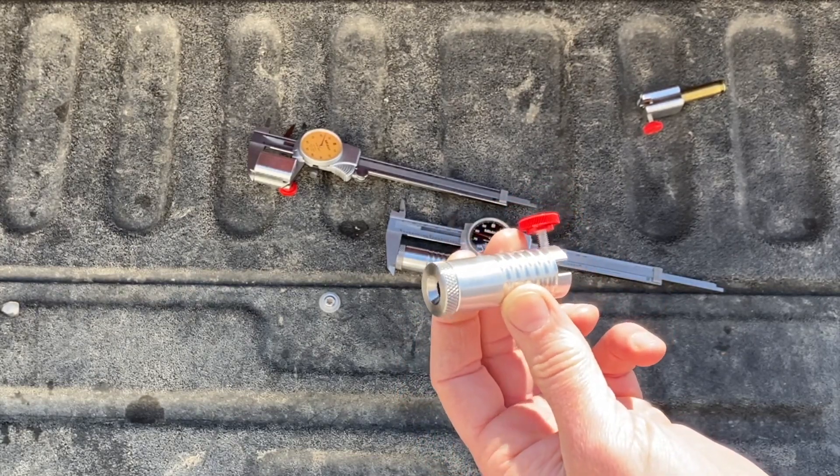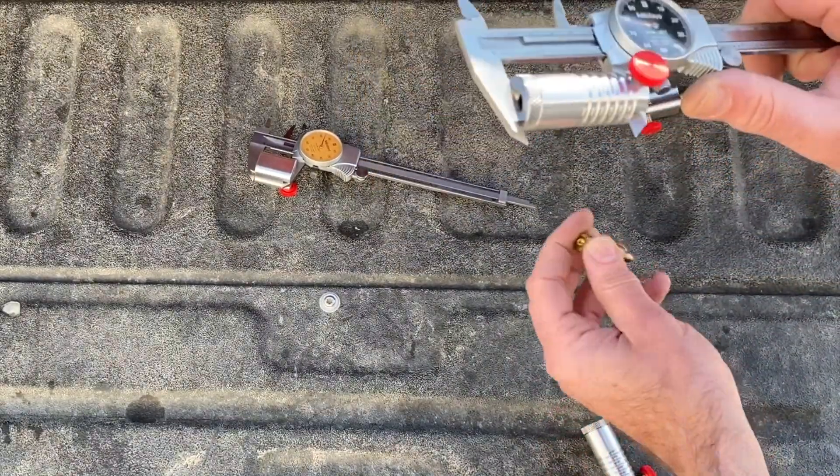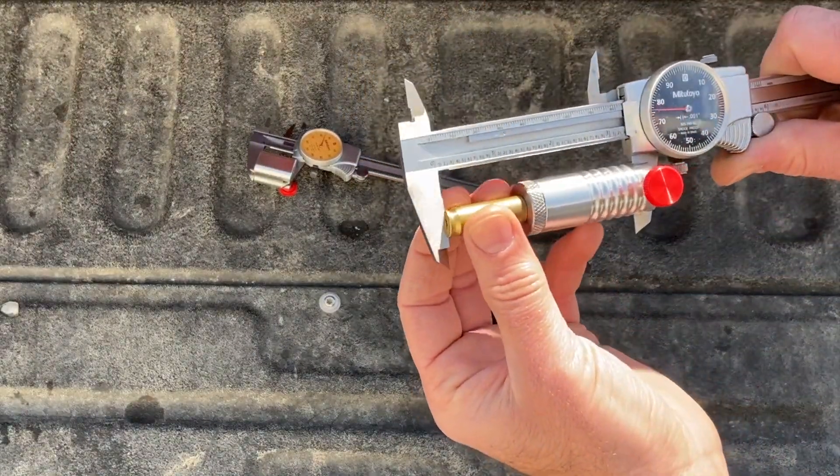Customers that currently have our old style on back order — we're going to go ahead and upgrade them to this new system and we should be ready to ship them out in the next couple of days. I'm really happy with the way everything turned out.